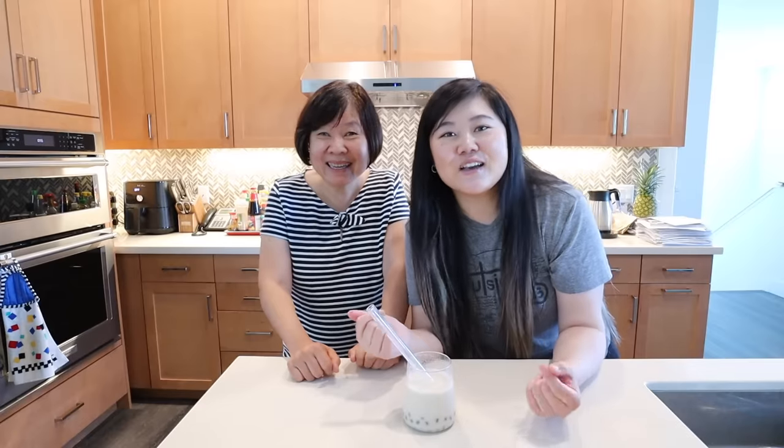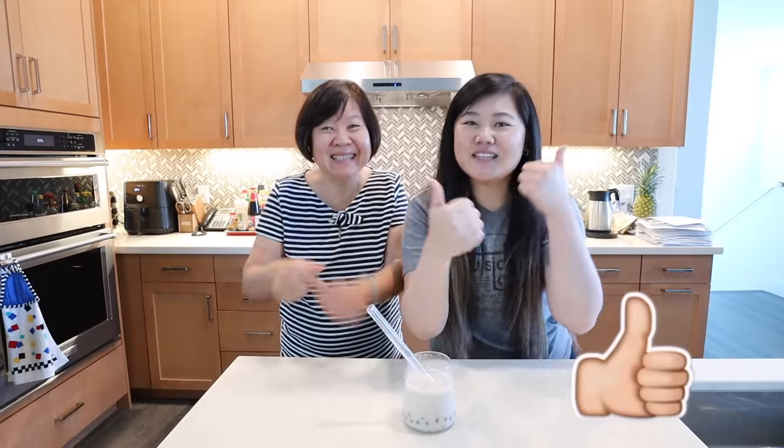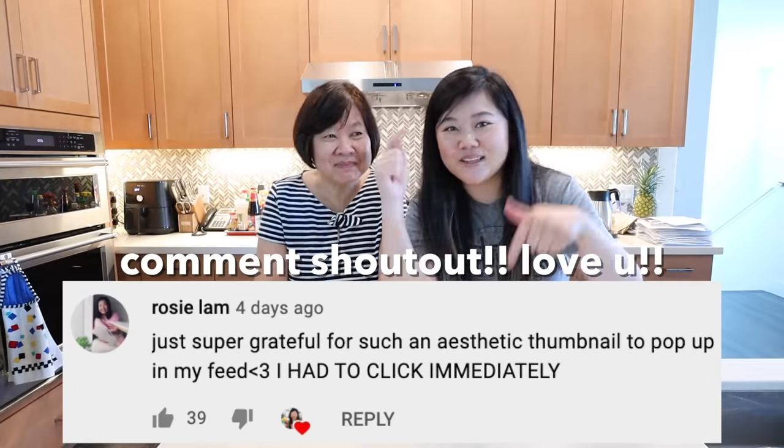That's it for this video! If you liked it, make sure to hit the subscribe button and turn on the bell so you get notified when I upload. Give this video a thumbs up, and here's today's comment shoutout — thank you so much for your support. If you want to be in the next video's comment shoutout, make sure you comment something down below. See you guys in the next one, bye!